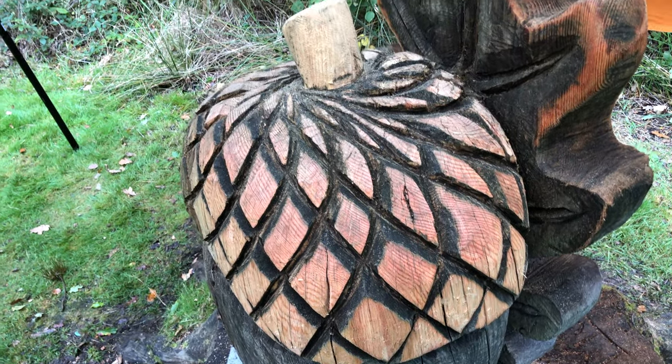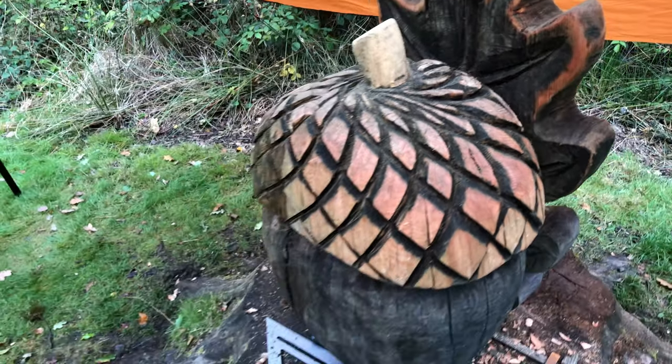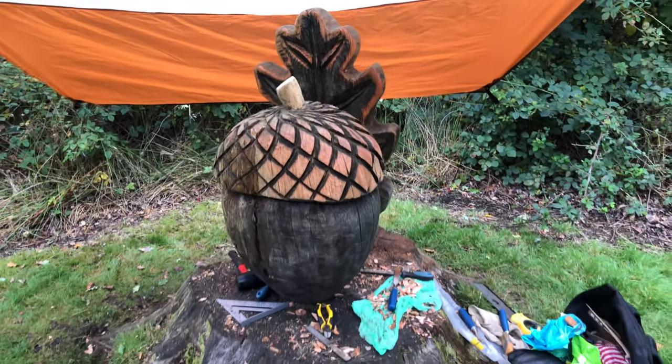I'll show you what it looks like, then I'll sand it and give you another look. Alrighty — tada!